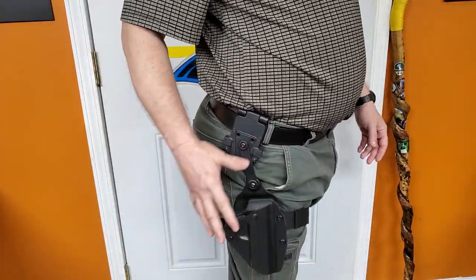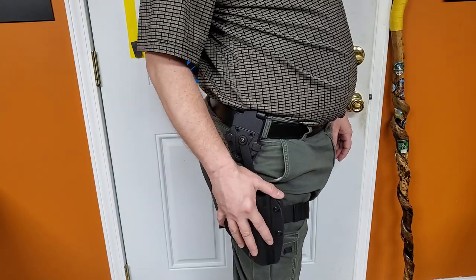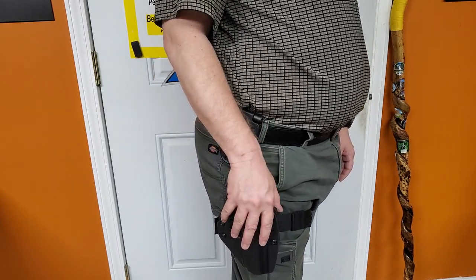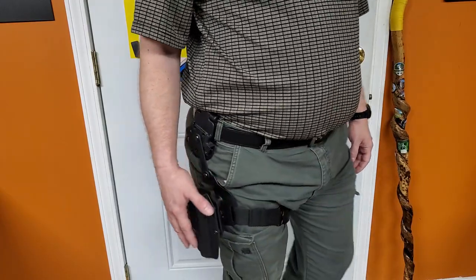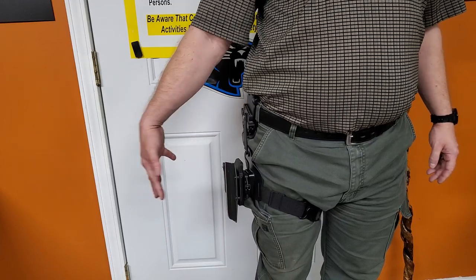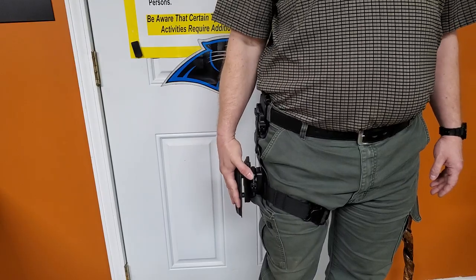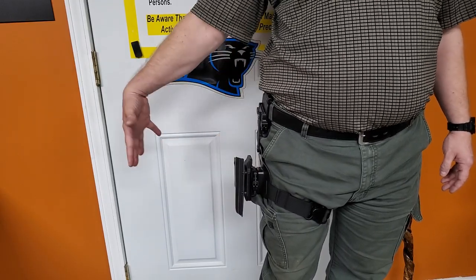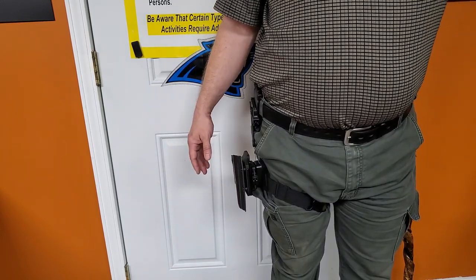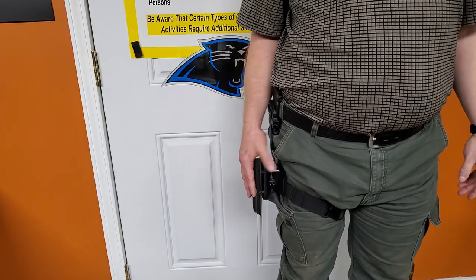This is how it fits. Playing with it, the cant feels like it cants slightly back to me. I wish it would cant slightly forward — I'm not exceptionally thrilled with the cant. I'm not a competition shooter; I don't wear a rig like this. I'm used to concealed carry, so my holsters hold really tight to my body. The standoff on this is just sticking way out. And of course I'm not used to having a gun on my thigh, so the issue I've run into is hitting it against things.